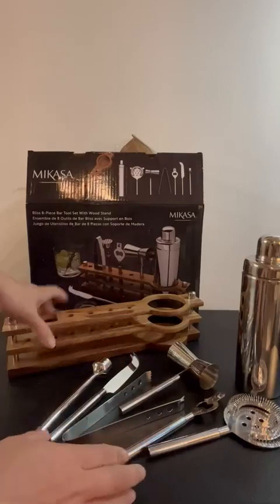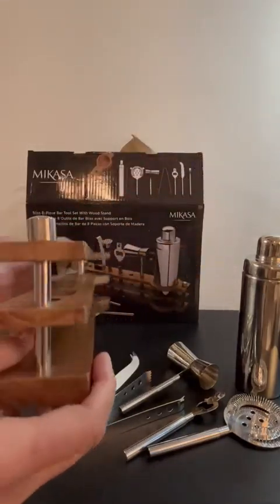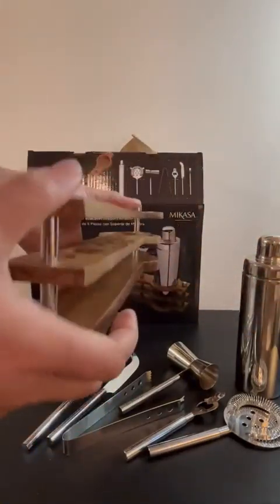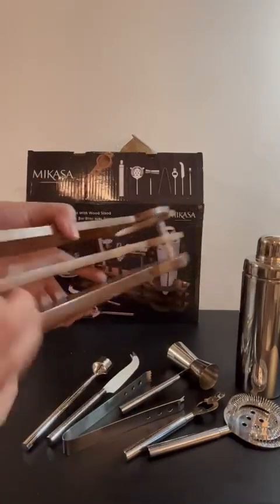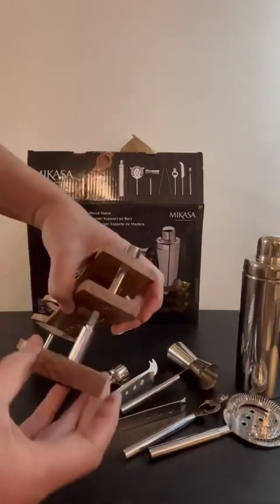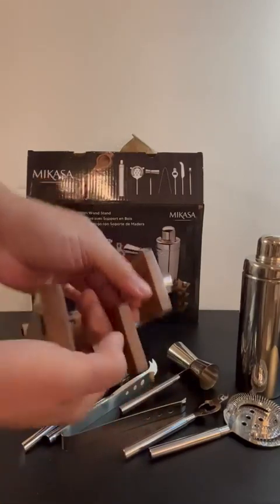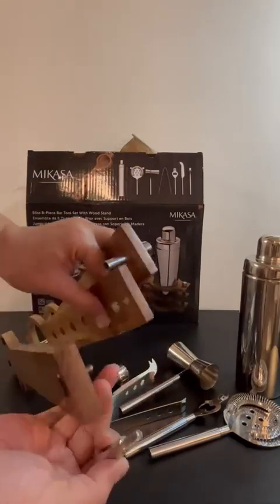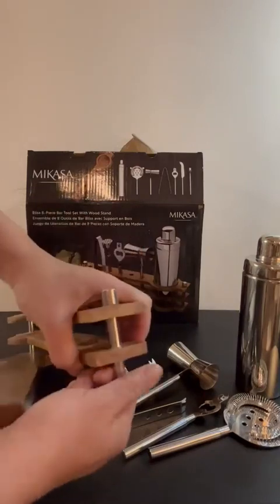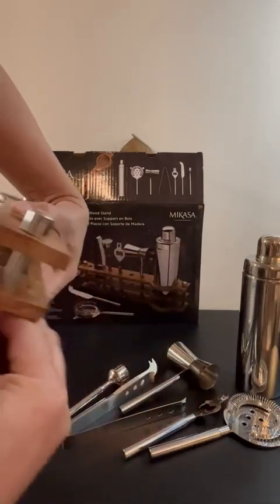Everything comes in one neat little presentation. Here's where my problem starts — this is why this is losing some stars for me. It is wood, it's not supposed to be flimsy, but something is going on here — it's coming off. As much as I've tried to screw it, it does not want to screw together. I've spent the last 20 minutes trying to turn this, and it just continuously keeps falling apart. I've decided I'm just going to put some super glue in and super glue them together.